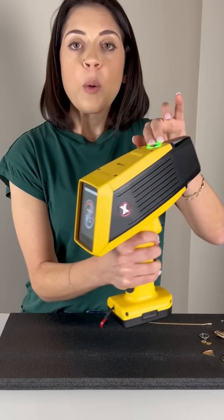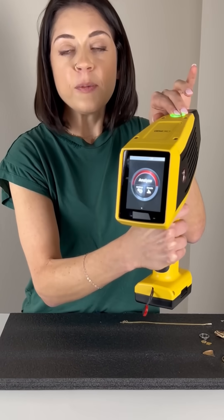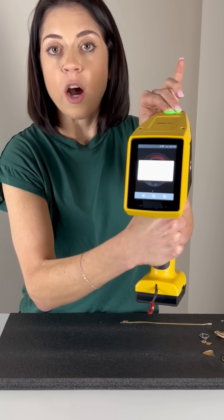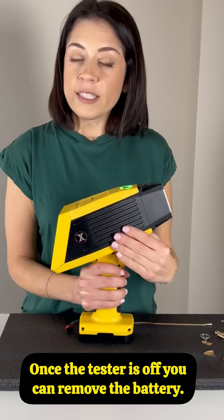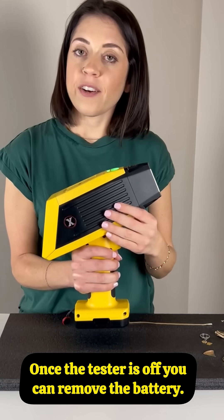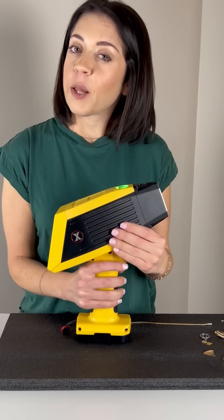When you're ready to turn it off, press and hold the button at the top of the machine until you see power off. Tap it to shut it down. Once it's off, you're safe to remove the battery. Thanks for watching and follow us for more tips.